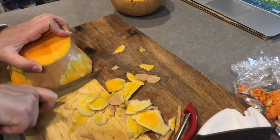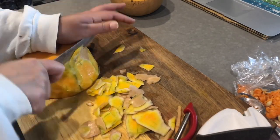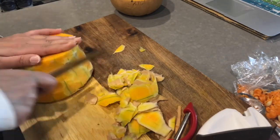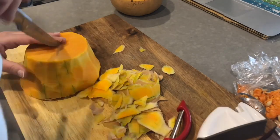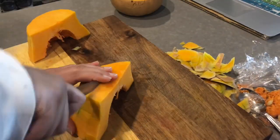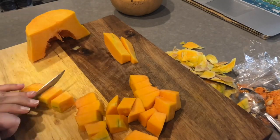Once your butternut squash is fully peeled and chopped, throw it into a steamer. If you do not have a rice cooker or a special steaming pot, just putting it in some hot boiling water and letting it boil over high heat for a little bit will do the job as well.